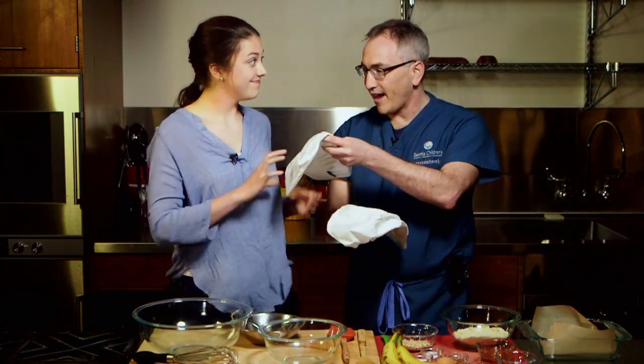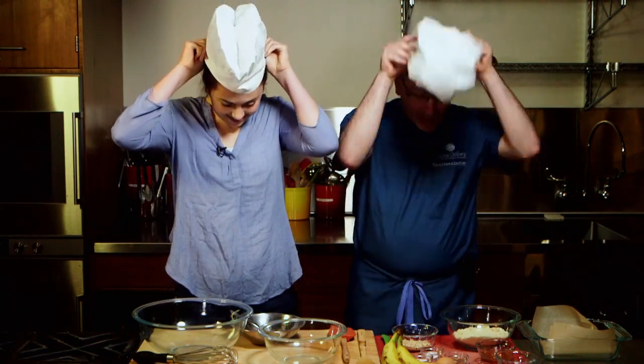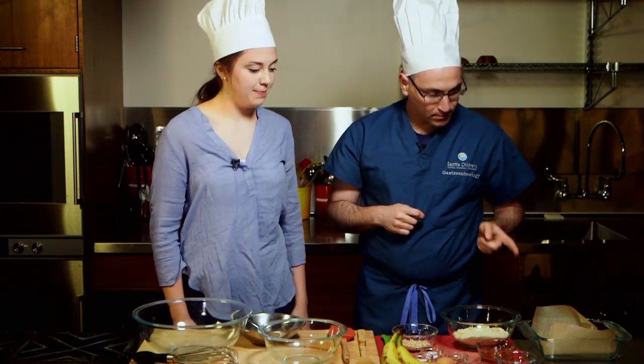Sounds delicious! I've got some official SCD cooking hats right here. You don't need to have the hat to cook SCD foods, but it sure looks good. Why don't we get started? So we have our oven preheating already and we have our pan lined with parchment paper.